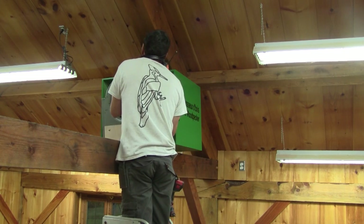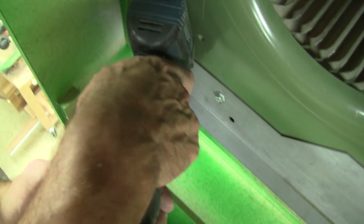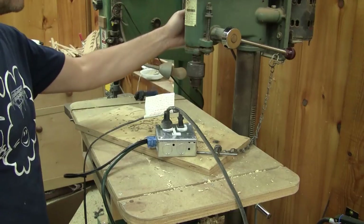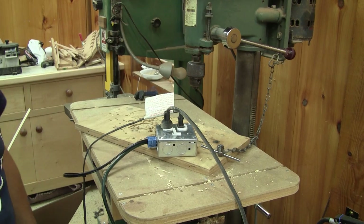Next come the blowers, and it's their turn to get screwed in place. Next step, the electricity. I make a special extension cord for the blowers. One plug is always hot and the other can be turned off or on with a switch, just in case I need to change my setup in the future.